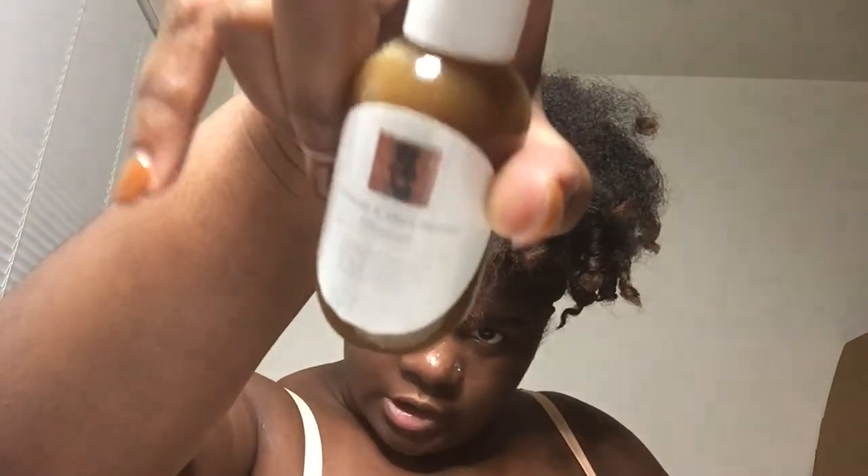I'm just going to rub this down — and this is how you rub it out.